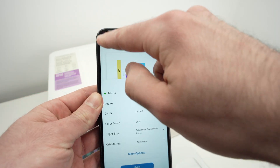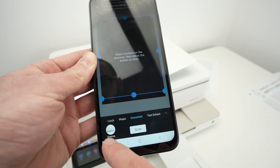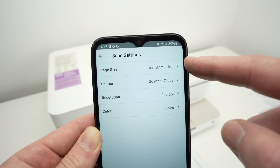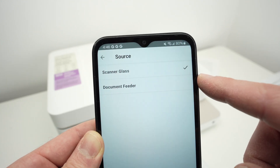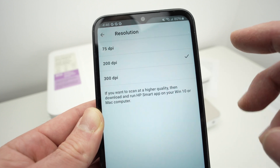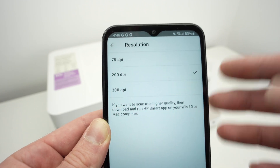No matter which scanner you used, here's how to scan on your phone. Go back to the main menu of the app, scroll down and select Printer Scan. Over here you have Source on the lower left side — click on it and make sure your printer is selected. Then on the top, click for page size and input the size of your paper — mine is letter size. For Source, if you placed your paper on the scanner glass, select Scanner Glass; if using the top document feeder, select Document Feeder. Then set the resolution: for text, 200 dpi is plenty enough; for pictures, select 300 dpi for better detail.